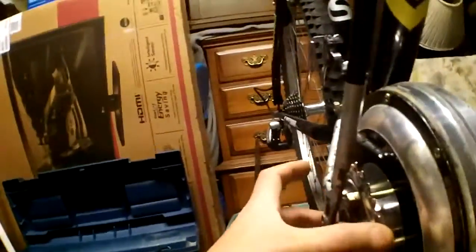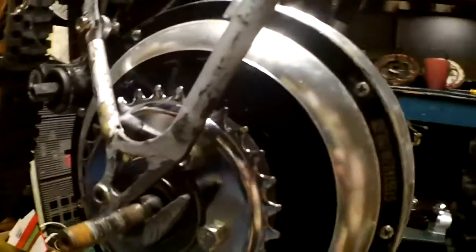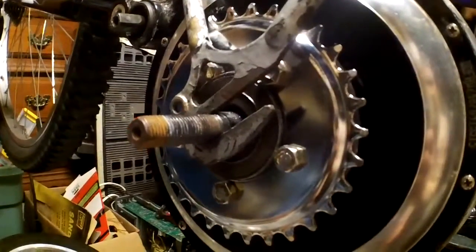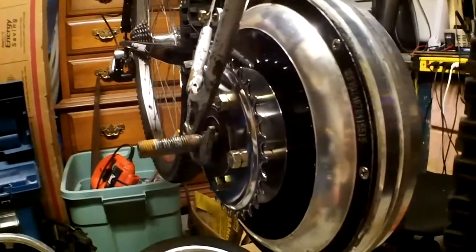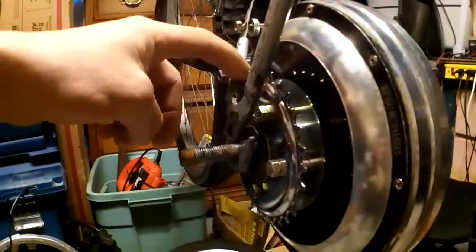We got the cluster bolted onto the motor. As you can see, that's the size I'm using — I got that from Sick Bike Parts. Now it's a matter of lining it up. Obviously it's too far out; you can see it's rubbing against the frame.